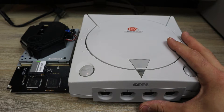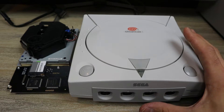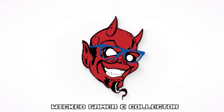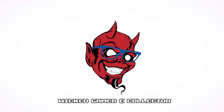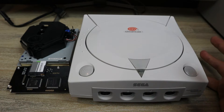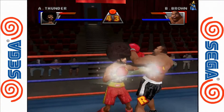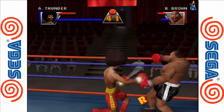I didn't have any intentions of buying this - I didn't even know it existed. But my buddy Wicked Gamer and Collector, we were on the phone and he goes, 'Hey, did you see this?' And I hadn't seen it. We were just talking about how we should save money, and of course he had to show me this. So now I spent money on this. I'm kinda glad I did because it's super cool. I didn't think it was gonna work, but it actually does.